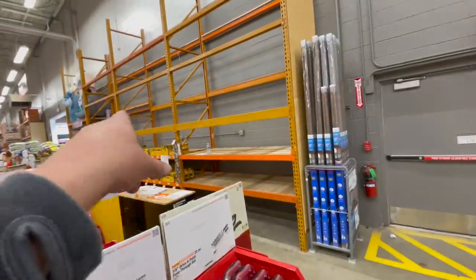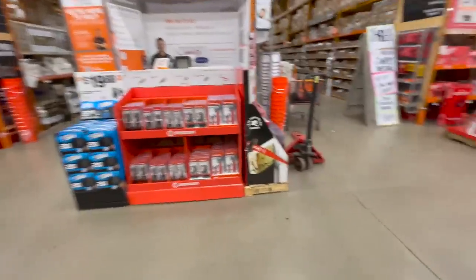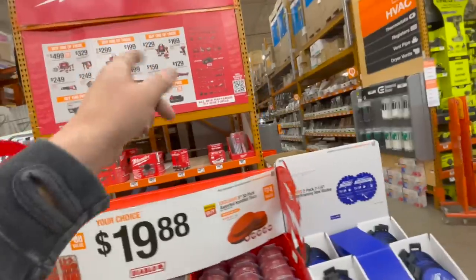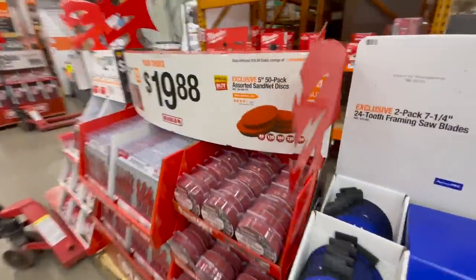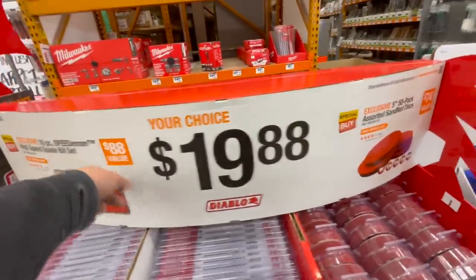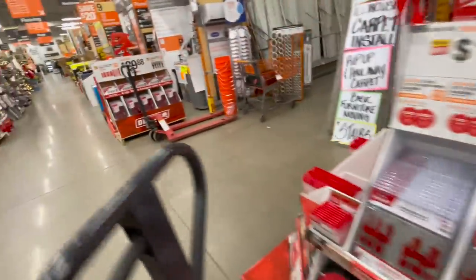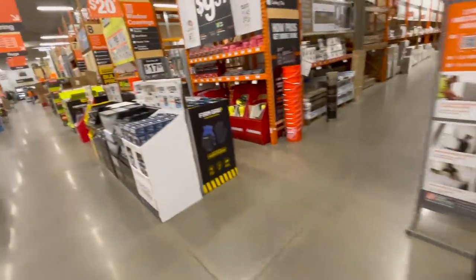I was hoping they'd have the displays up but they do not — not yet. That one's old, no need to cover that — it's been available for a long time. Plenty of stuff coming. $19.88 for their Diablo spade demon bits or orbital sand net assorted — that's a good price for sand net.